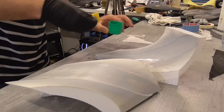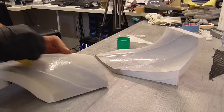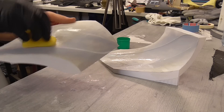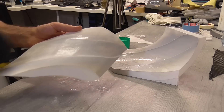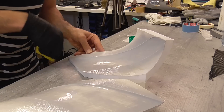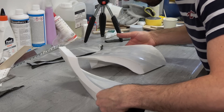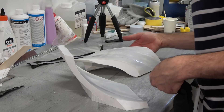The first layer is a little bit dry so the second one sticks on it, and then we have a flat surface without any holes. That's a very good layer. Let's leave it for like 15 minutes or something to dry.